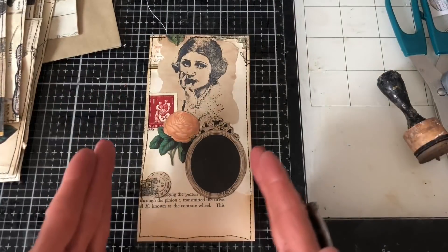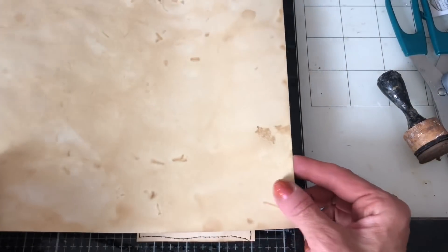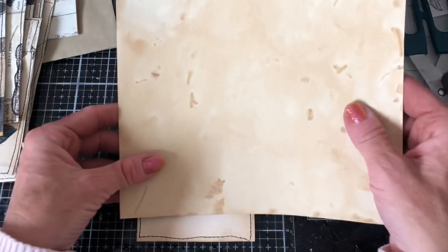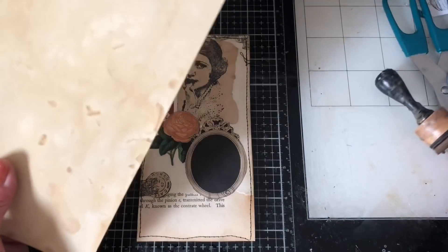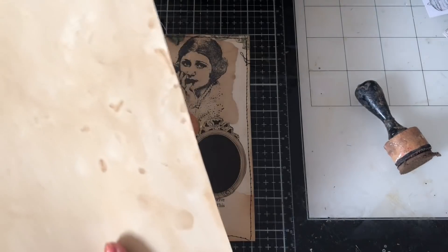This one I would probably use as a belly band. And I know I've done this lots of times before, but I really love when you kind of have bits — flips and flaps — and things coming out from a piece. So I'm thinking let's do that on here.